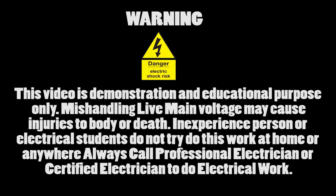Warning. This video is for demonstration and educational purposes only. Mishandling live mains voltage may cause injuries to the body or death. Inexperienced persons or electrical students should not try this work at home or anywhere. Always call a professional or certified electrician to do electrical work.